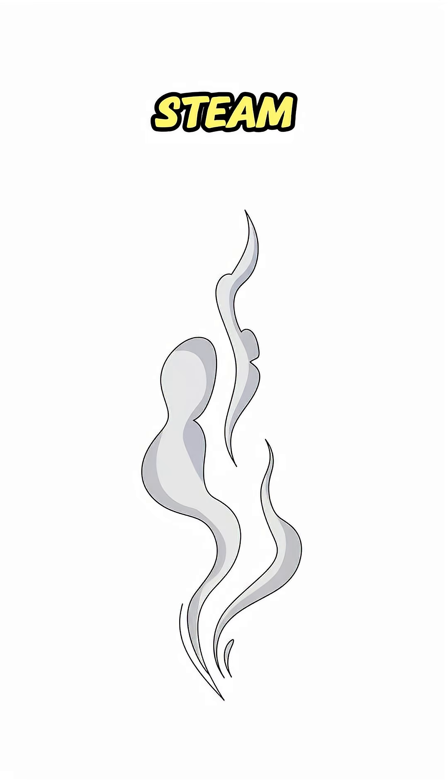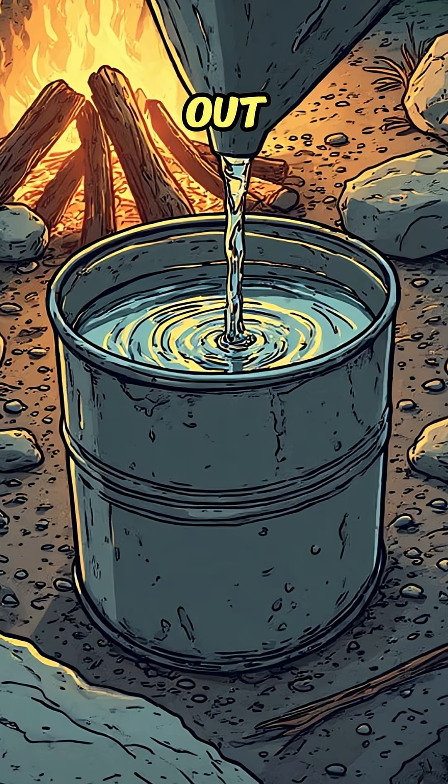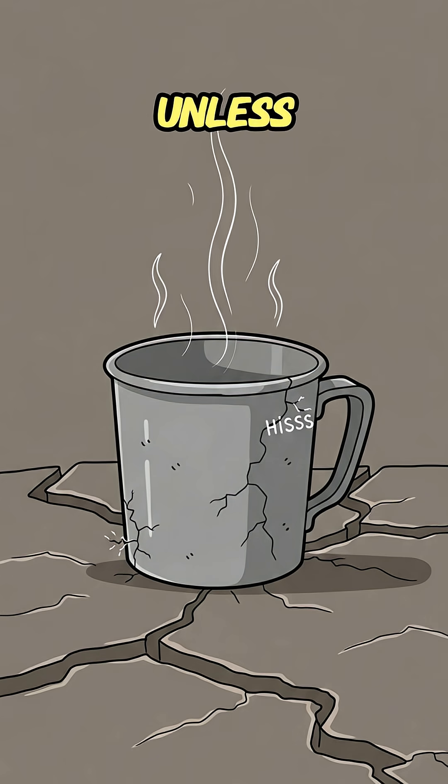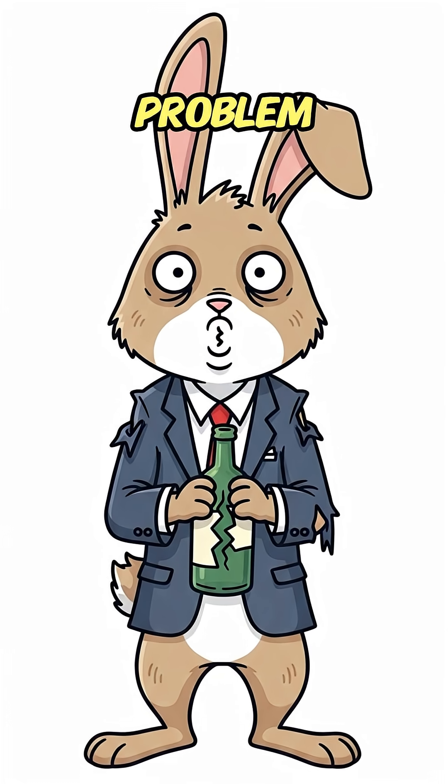Distillation: boil, steam, condense. The poison stays in the pot, the pure water drips out. If it sizzles in the cup, let it cool — unless you want to poach your organs. No bottled water, no problem. Just trash, fire, and the will to not die thirsty.